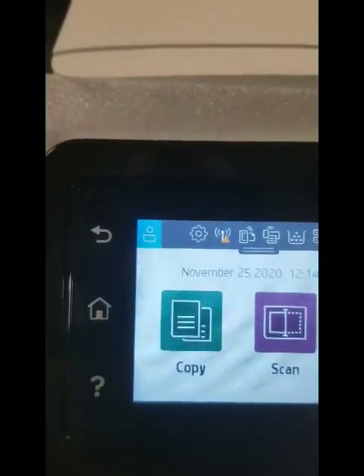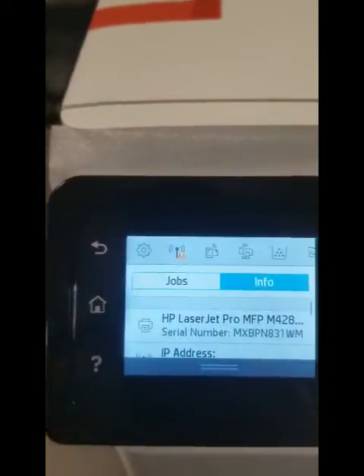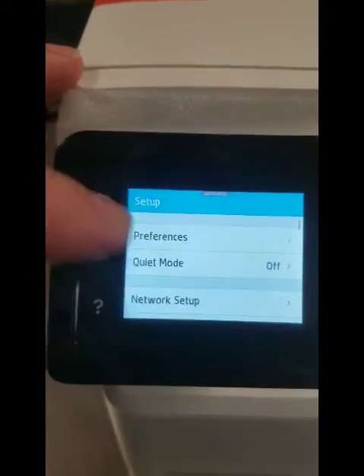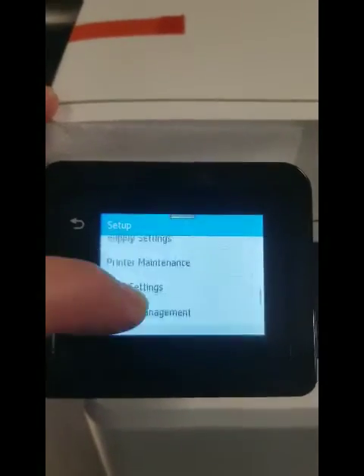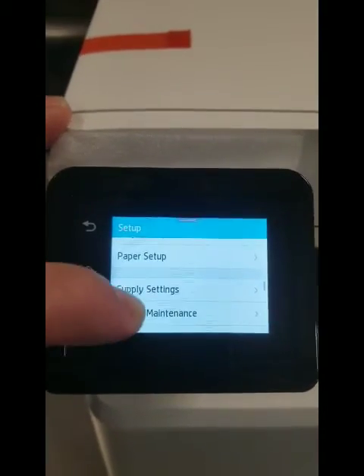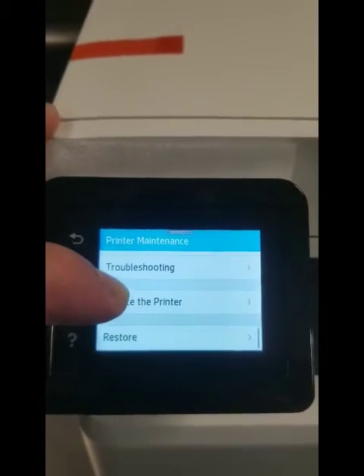On the top left here you can see that little cog, that little gear. We're going to scroll that down and click that. Then we're going to scroll to printer maintenance — there it is, don't pass it. Let's go back: printer maintenance, scroll down to 'Update the Printer' and click that.